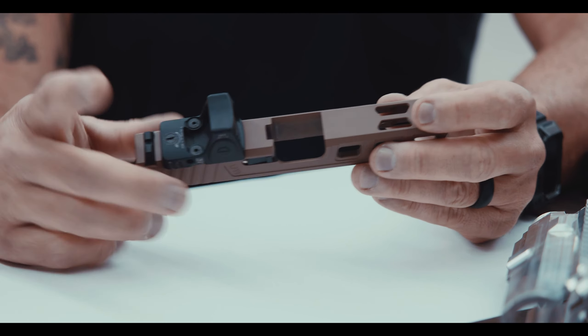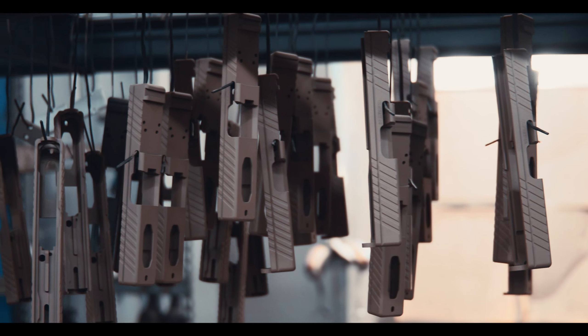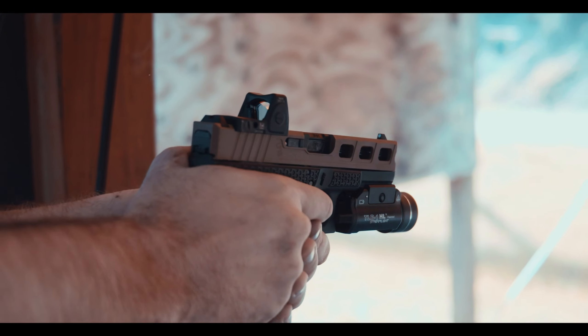Live Free Armory provides a solution that is within a very competitive price range compared to other aftermarket slide providers. Using the same steel that Glock already manufactures your OEM slides from, you're not sacrificing for something weaker. One of the key values of purchasing from us is that we are the guaranteed manufacturer of these products, which is hard to say for much of the competition, and it's why our price points are so competitive.